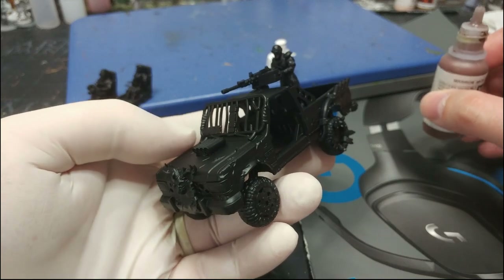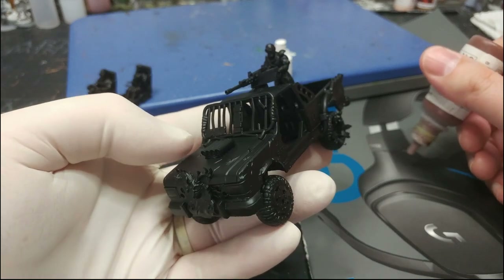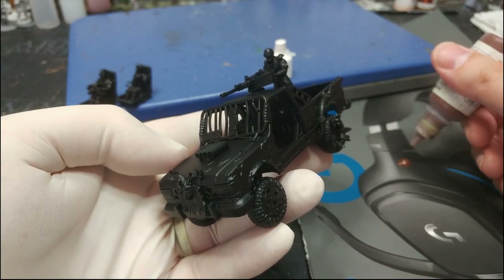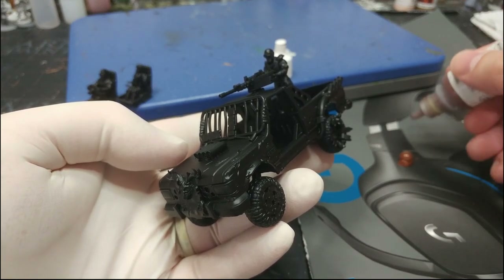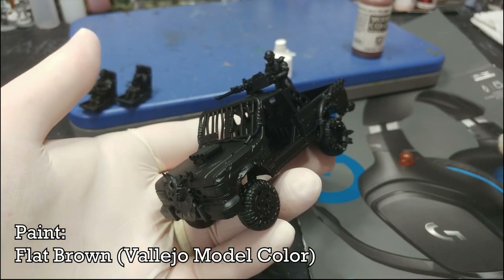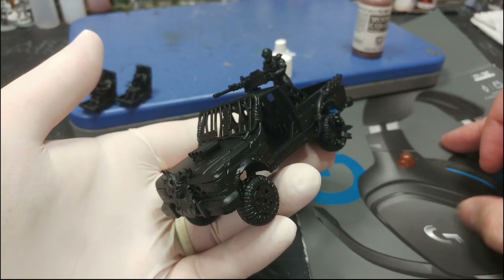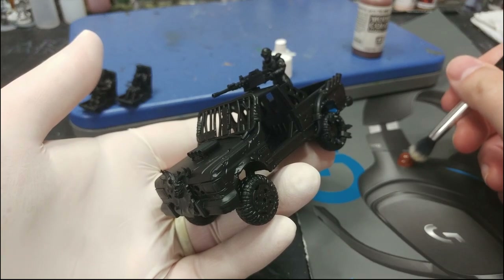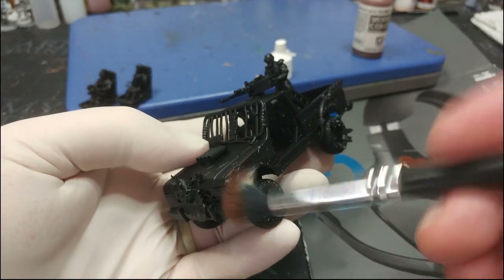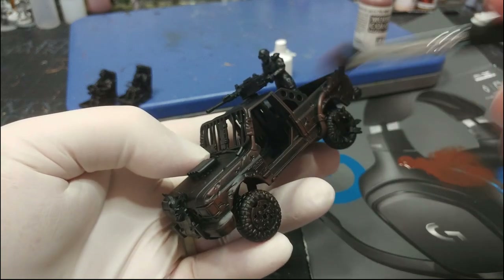I've primed this in matte black from the Army Painter. It's not going to matter which black primer you use — you could even prime it brown if you wanted to. I want a little bit of depth for what I'm going to do. Here I'm getting out some paint: this is Flat Brown from Vallejo, onto the most sophisticated palette you'll ever see. I recently bought some headphones and the box has a nice glossy surface — glossy cardboard is about one of the most useful bits of garbage you'll have going.